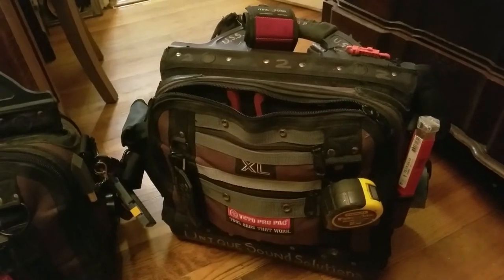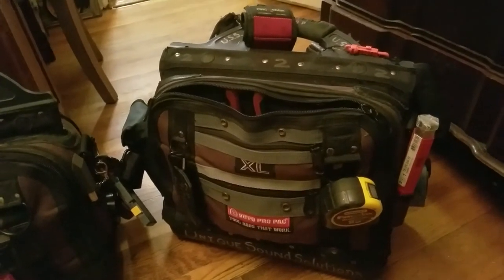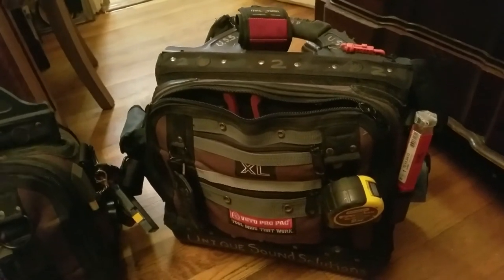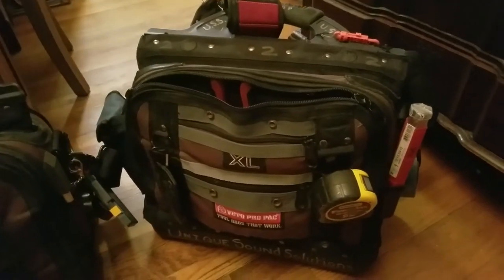Hi guys, I'm an audio video contractor. This is my first video. I love watching videos on loadouts and reviews on tools and tool bags. I love tools.